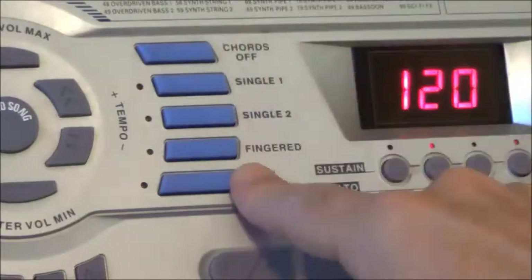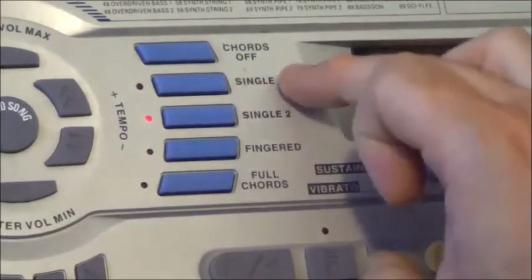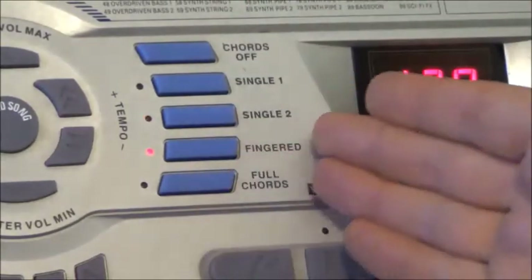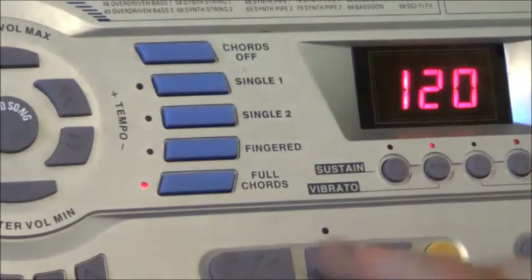Very much in the tradition of Casio keyboards, we've got fingering options for controlling the rhythm as it plays, and I think there was a synchro start button here — there is. There are two modes of single fingering; I'm not sure what the difference is but I'm sure it's going to be silly and annoying. Then there are the fingered chords, where you play your entire chord pattern but the voice of the keyboard doesn't play through — it just controls the chord of that backing ensemble. Or you've got full chords, which will play the sound of the keyboard as well as changing the notes of that backing ensemble. So that's how rhythm control works.